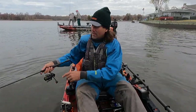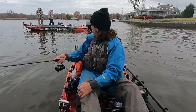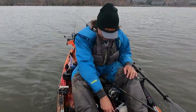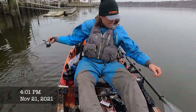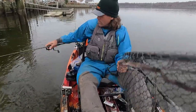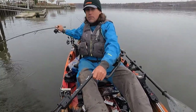The guys just behind me just got one — nice. It's very late in the day and I decided, well, if I'm going to not catch fish, I'm going to not catch fish throwing a jig.